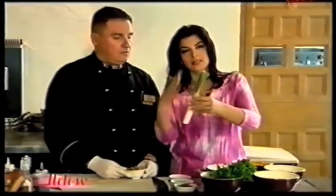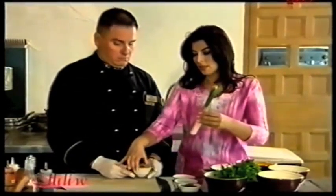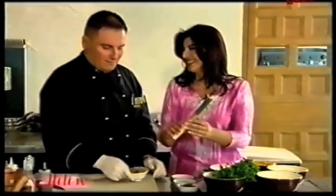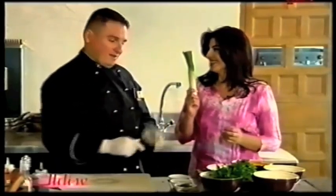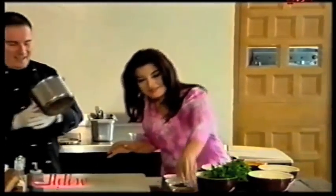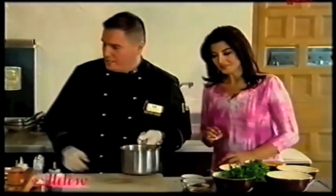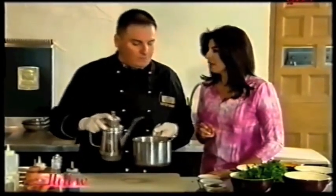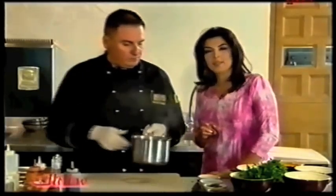This is the basil — that's how it starts. After we cut it, we use it in the decoration. Now we're going to use olive oil. Olive oil is very easy. I use olive oil all the time — I love olive oil.